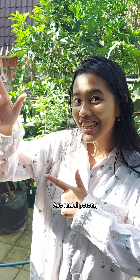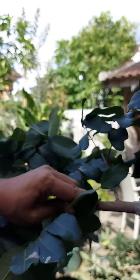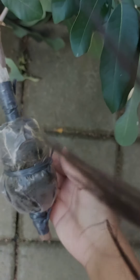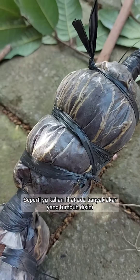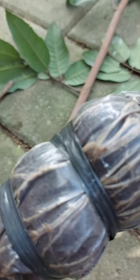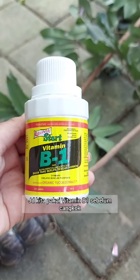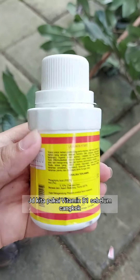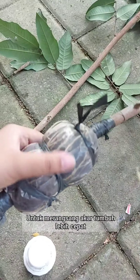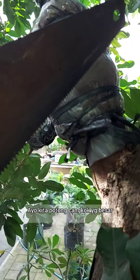As you guys can see, there are many roots that have grown from here. We used vitamin B1 during grafting to make the roots grow faster and grow well, like this. So let's go on to cut the big one.